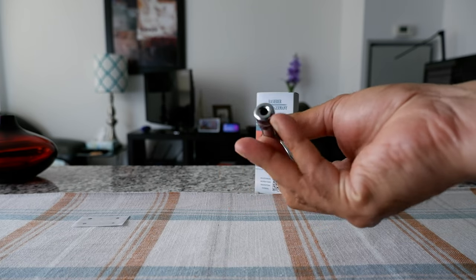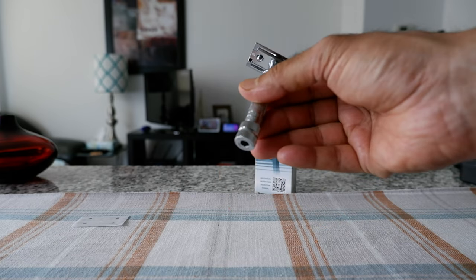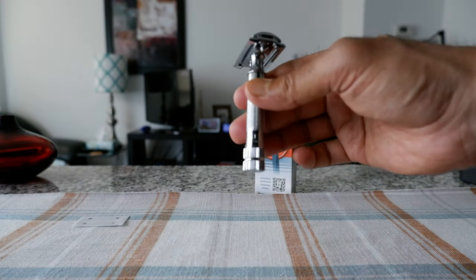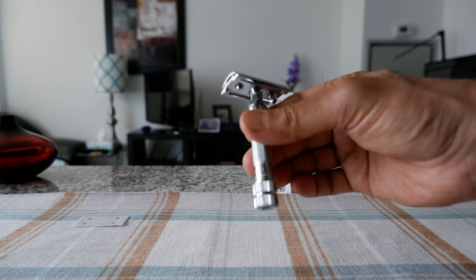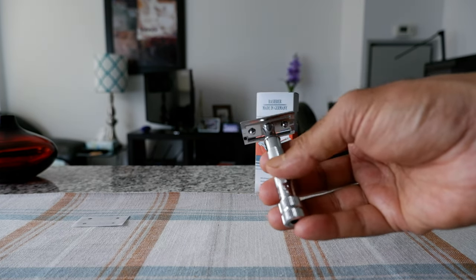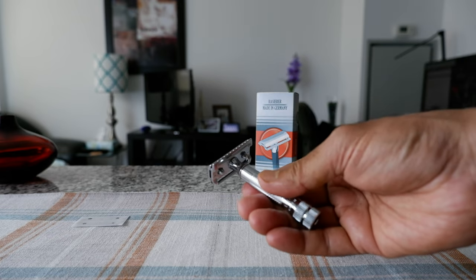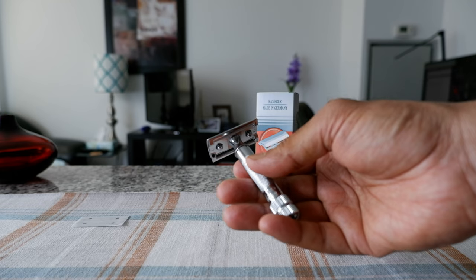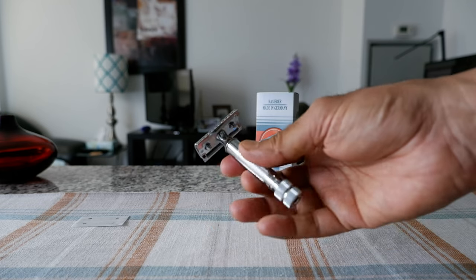You can definitely tell right away that there's quality here. They even have their branding or name on the razor, though the camera may not pick it up. The next part is going to be actual shaving — I'll see how it feels and how it holds, and then I'll give you my opinion.